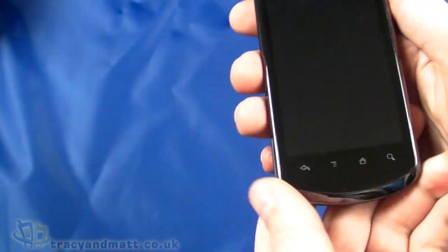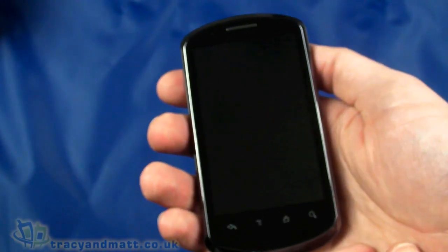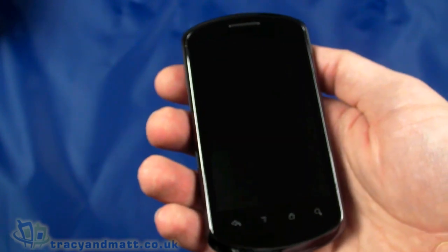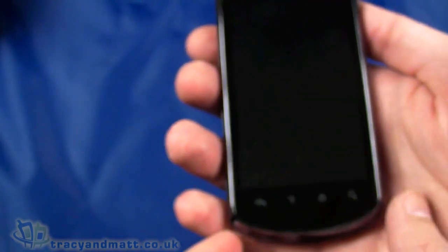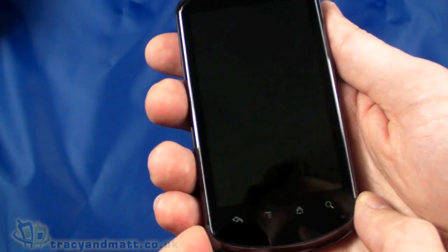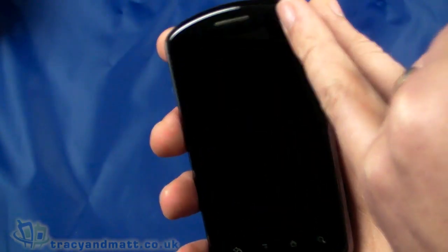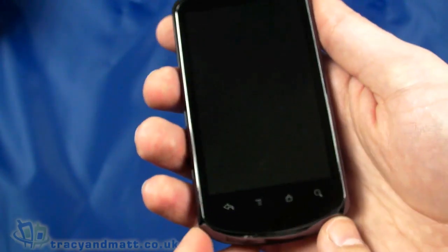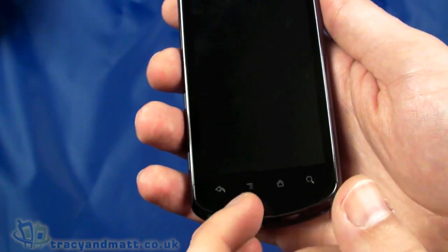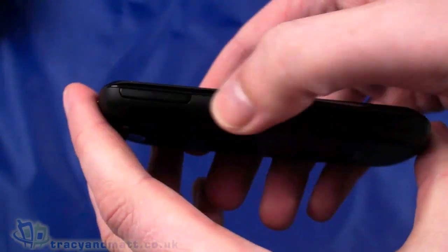Let's peel off the screen protector it's shipped with. On the front, first and foremost, we have a pretty large display — it's 3.8-inch, 480 by 800 pixels, WVGA capacitive touchscreen. Very generous size and there isn't much of a bezel around the outside. There's a loudspeaker on the front, a couple of sensors — proximity and ambient light — and also touch-sensitive buttons underneath: back, menu, home, and search.